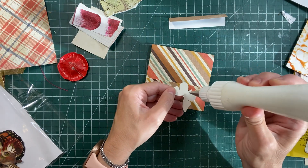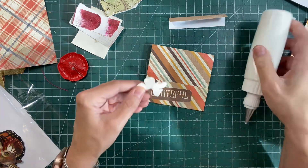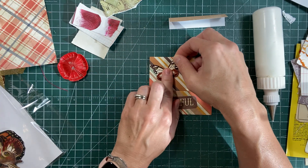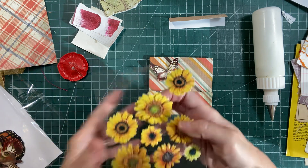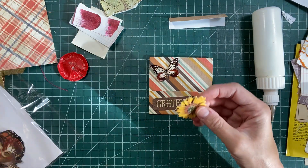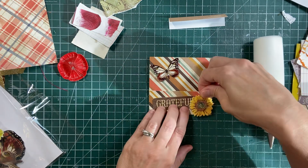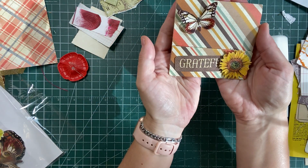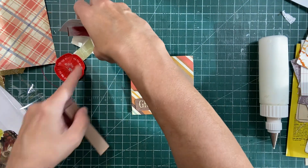I'm just going to pop the butterfly at the bottom there this time. You can add whatever embellishments you want. I'll pop the butterfly there, and then I have these sunflowers — these ones are from the Dollar Tree. I'll just pop one right there. Oh yes, beautiful. Just beautiful. They're so much fun to make, so easy.